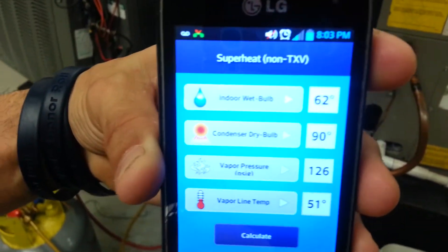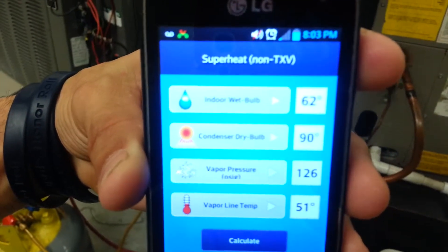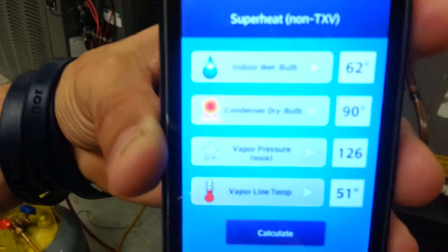Now it's recording. So now we get the indoor wet bulb, which is 62 degrees. Outside dry bulb, which is 90 degrees.